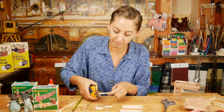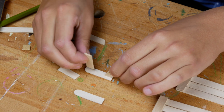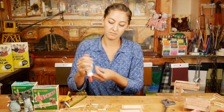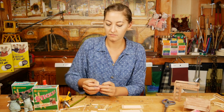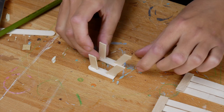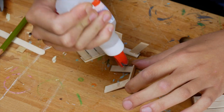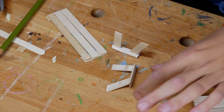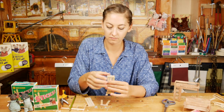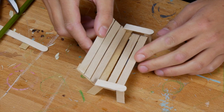Cut the pieces and see if it fits. When the pieces have the right length, you can glue them on the sides. Let that dry completely. Now you just have to attach the back side.